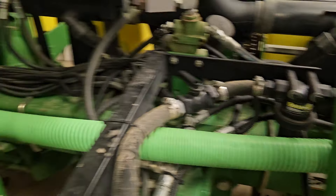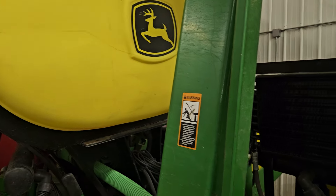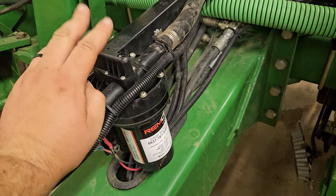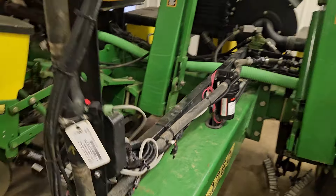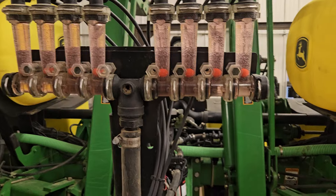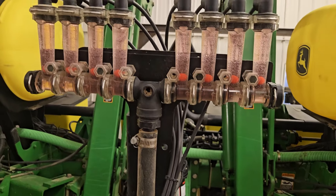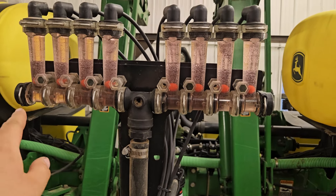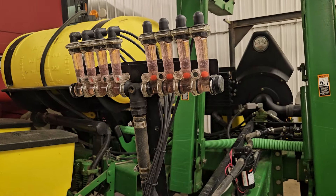Here are the lines for the liquid fertilizer. It has two 150-gallon tanks and it comes down here. We have a REMCO pump, then a meter, then a gauge where it goes to all eight rows. Since we're done planting we already winterized it — we put in RV antifreeze and ran that through it, so it should be good for the winter.